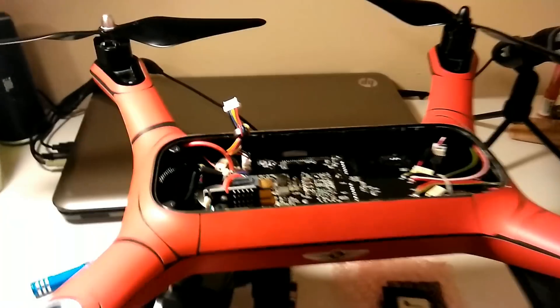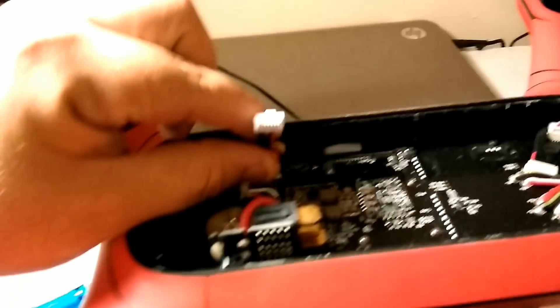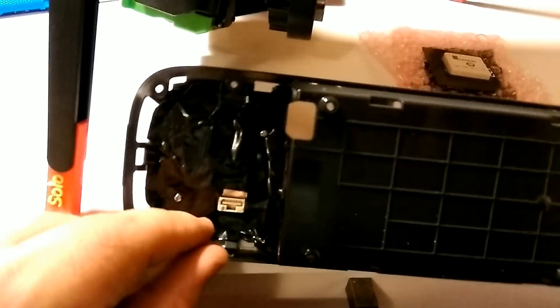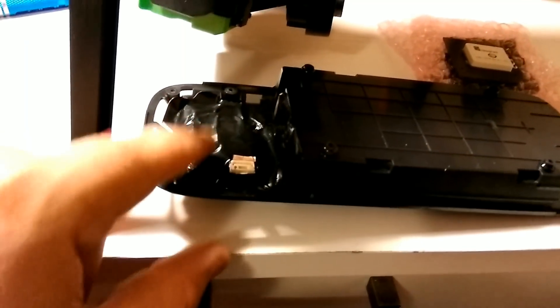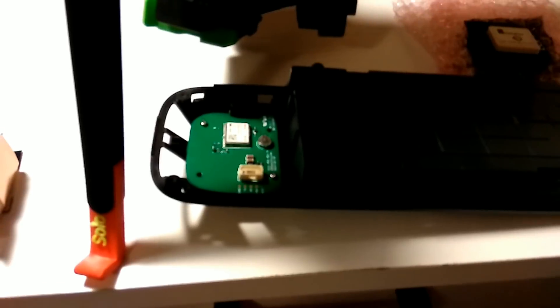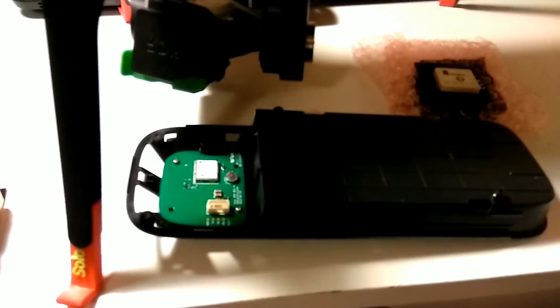We're going to unplug it and show the original mod I did. That was the GPS wire connected here — just unclip it, then unscrew those two screws that you can see there, pull off the copper, and you'll see my cardboard mod is underneath. There's the Rev-A board — I pulled the copper off the top. We're going to pull those two screws and then all you've got to do is pull it out.